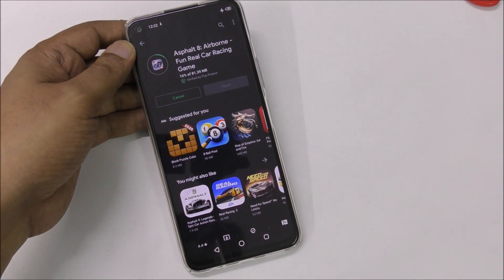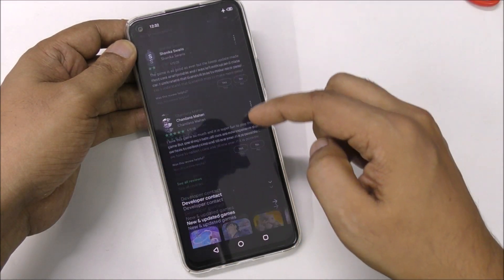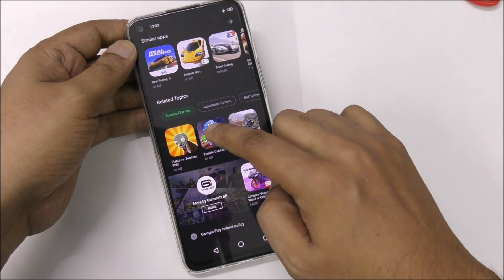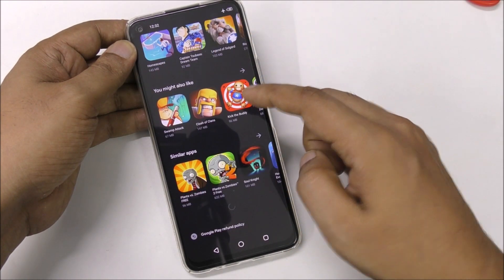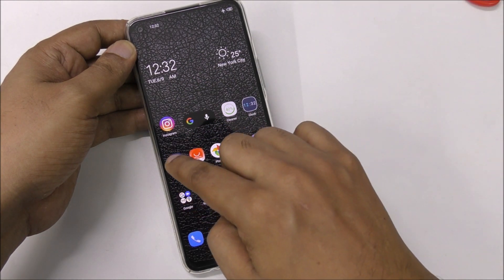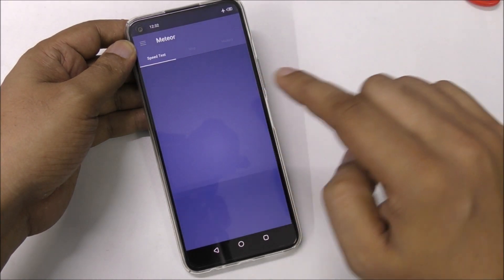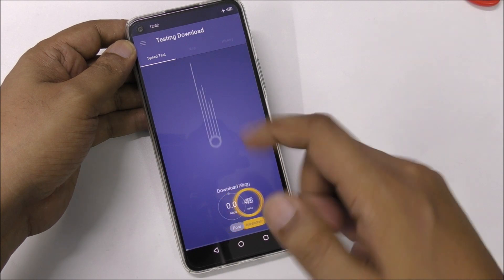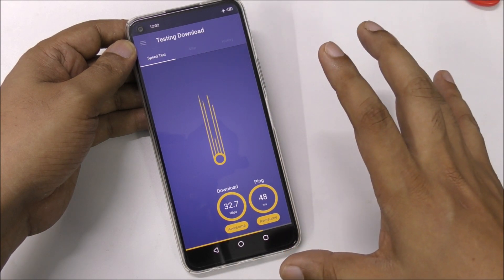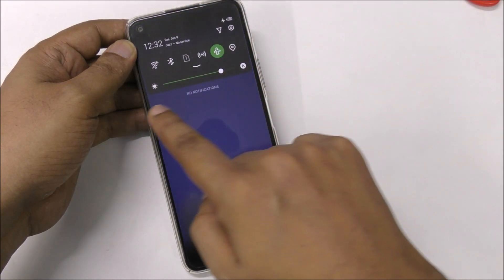Let's try another app — for example, Asphalt 8. Click on it — check, it's downloading, perfect! You can see it's working perfectly now. Let's check the speed test — everything is closed. Starting now... wow, almost 30 to 40 MB speed. Perfect!